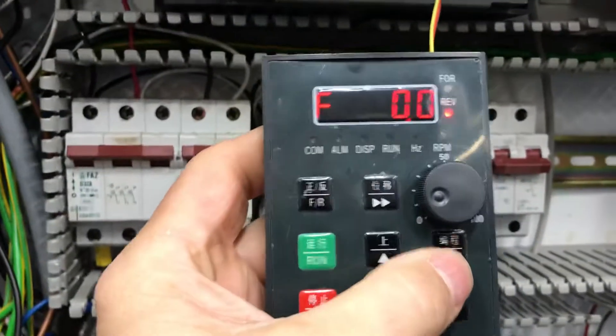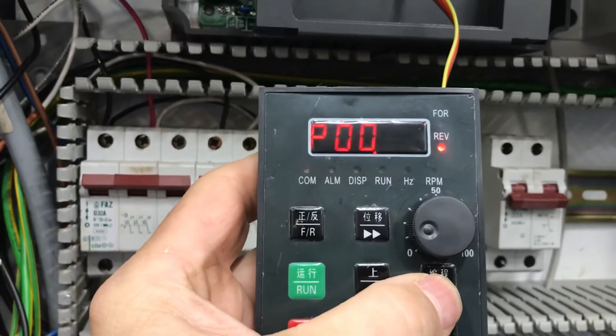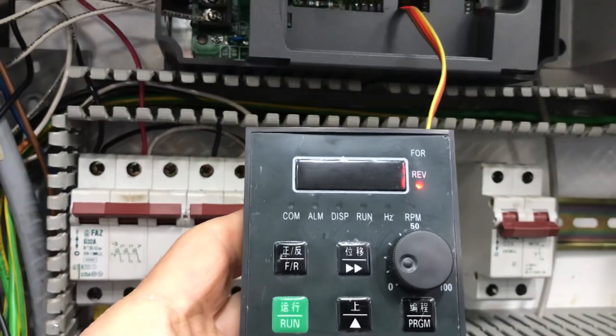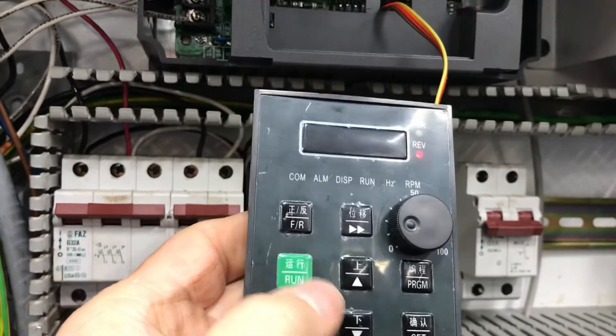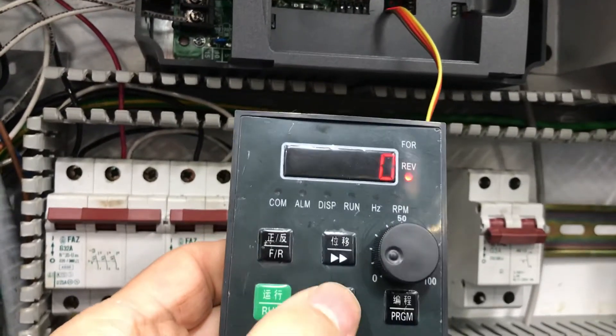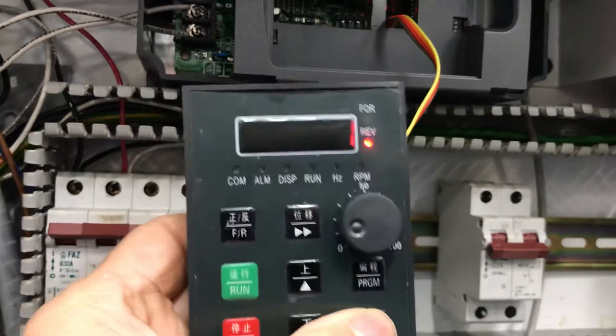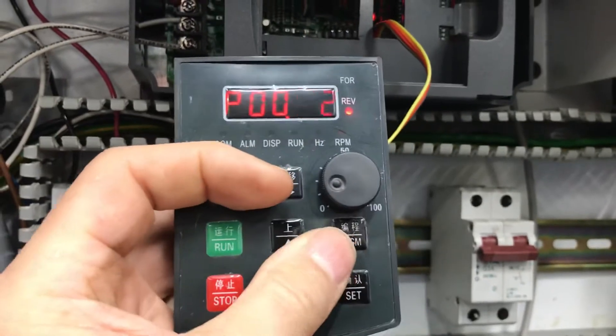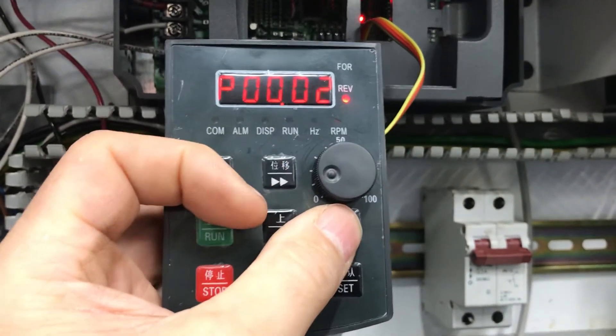Over here inside the machine, there's the VFD. I'm getting towards the end of this project. To run this off the Acorn, you'll hit P00, go up one, hit set. That takes it off of these buttons here — it's on zero by default, which allows the panel controls to work. I put it up to one and hit set, which puts it into external forward and reverse, which is pins four and five to ground.